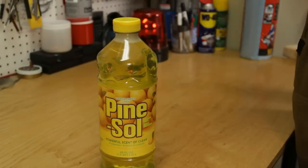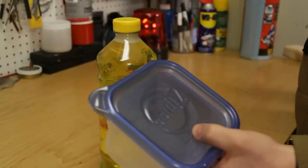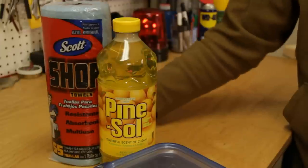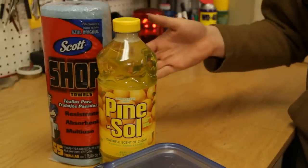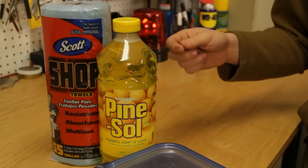The first ingredient is a Pinesol. The next thing we're going to need is a 4-cup or 946-milliliter ziplock container like this. And the last thing we're going to need is a heavy-duty paper towel such as this. Don't get a cheap one because the cheap ones will fall apart — you want something that's very durable and can stay together.